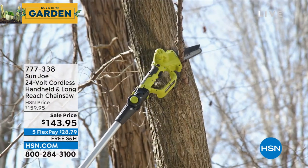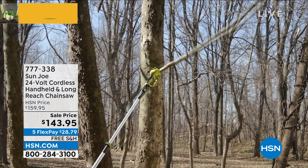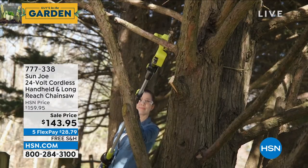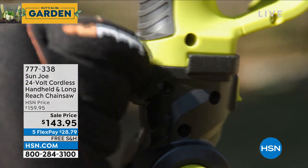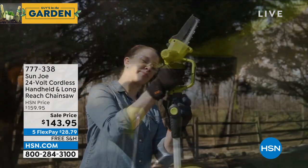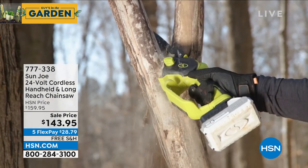This comes with a three-year warranty — three years on an electric saw, unbelievable. Minimal noise, no gas, no fumes, nothing to deal with. You put a little bit of oil, which we give you, in the top of the saw. That lubricates the chain.